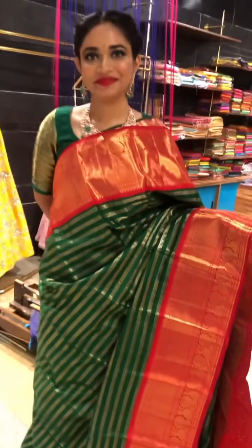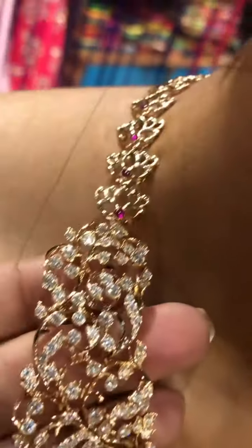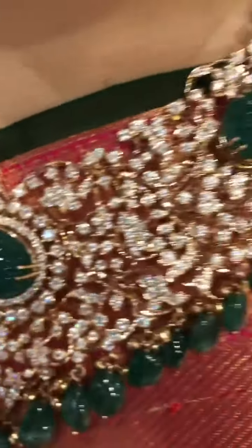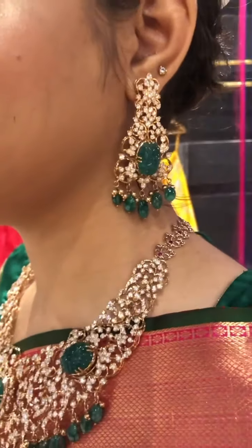That is all for today. And this beautiful diamond jewelry is from Anand Diamonds, Vijayawada. Look at the beautiful setting and the bachi has a beautiful tamara design. Look at the wonderful emerald carving — I really love the way the emeralds are carved and set in this beautiful set. And the elegant robins. They have got a wide range of diamond jewelry. You can visit them or contact them through their Insta and Facebook handles. Thank you for watching.